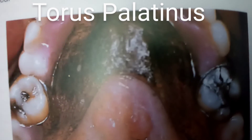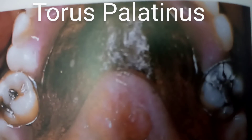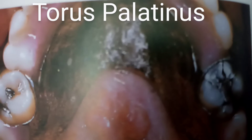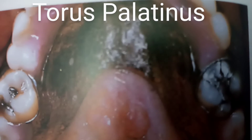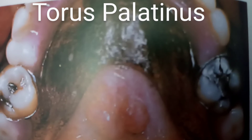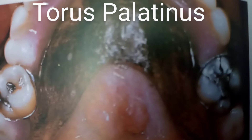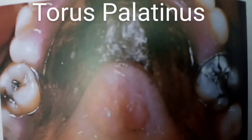Torus palatinus commonly forms towards the posterior of the midline of the hard palate. The swelling is rounded and symmetrical, sometimes with a midline groove. It is not usually noticed until middle age, and if it interferes with the fitting of the denture, it should be removed.